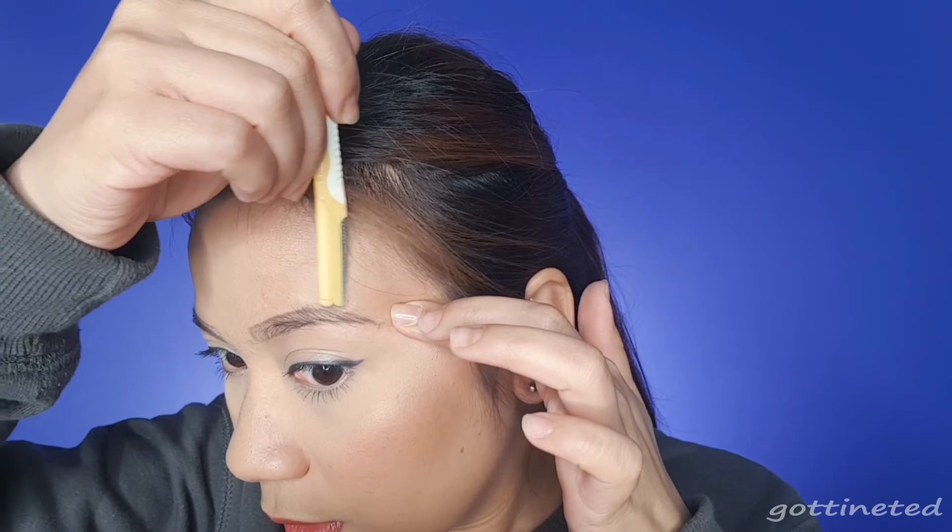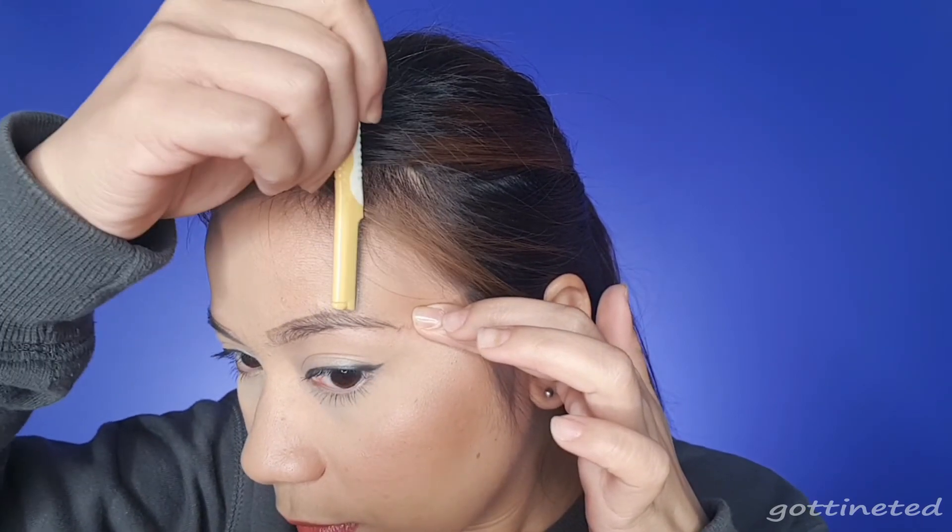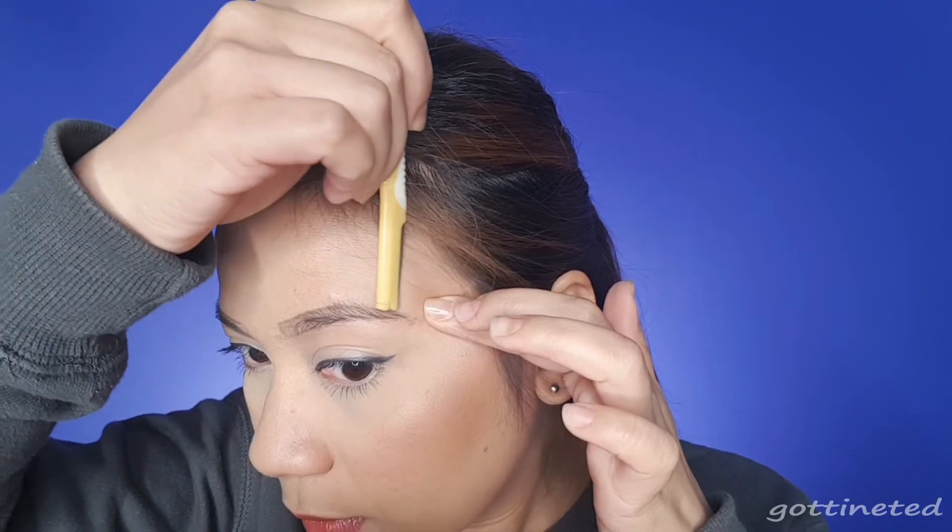It's important to have well-groomed brows because it will be easier to fill them in when they're groomed, trimmed, and perfectly shaped. Now, for filling in or coloring your brows — the old rule of thumb was to choose a color one shade lighter than your hair color. If you've been following that, that's totally fine. But nowadays you can use any shade or color on your brows — it depends on what you prefer.